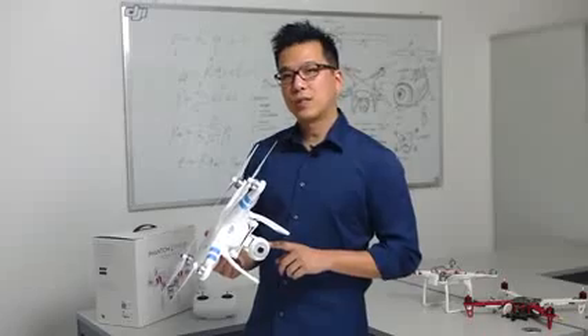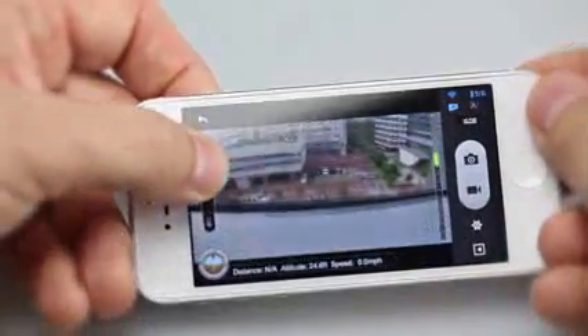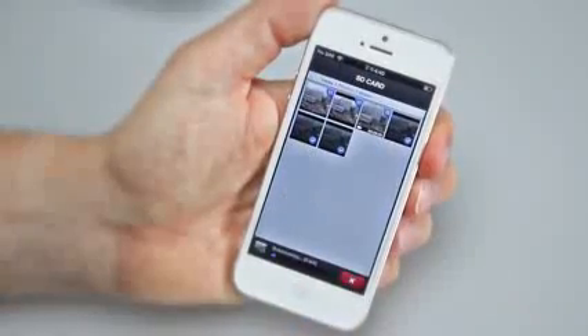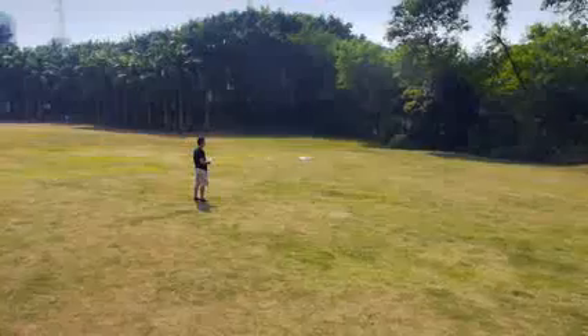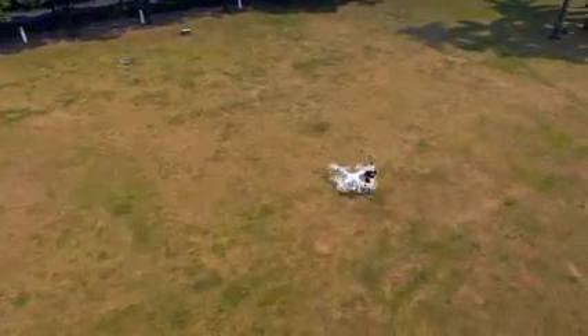With the DJI Vision app, you have full control of the onboard camera. You can take photos, shoot videos, tilt the camera, change camera settings, and download videos and photos directly from the Phantom Vision camera. The app also allows you to instantly share your experiences on social media.